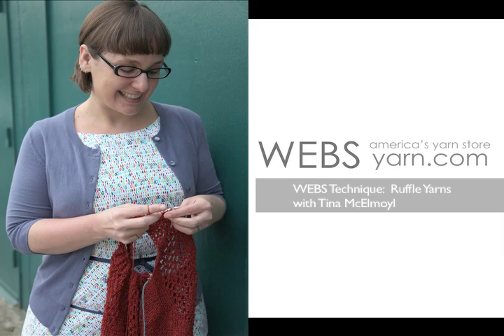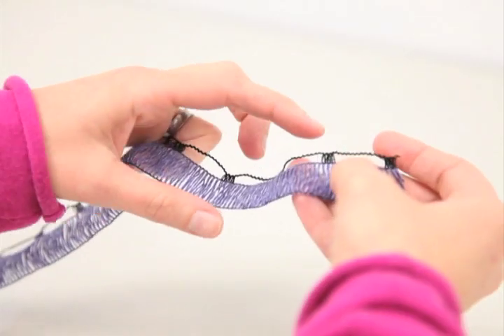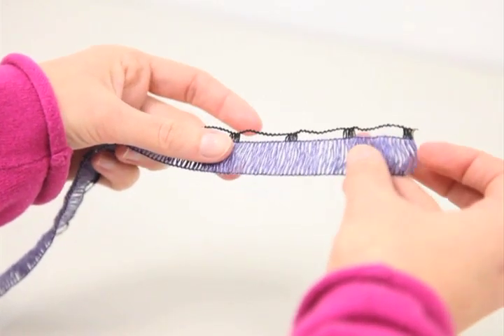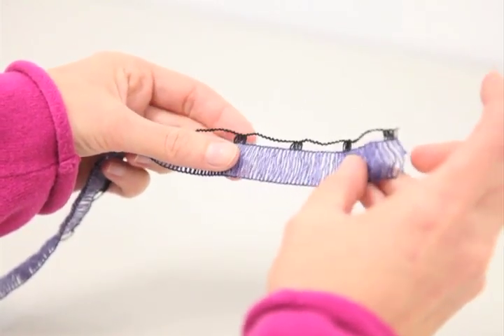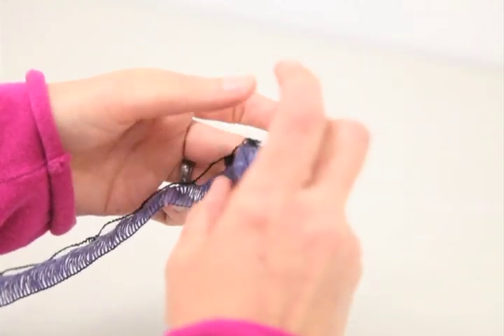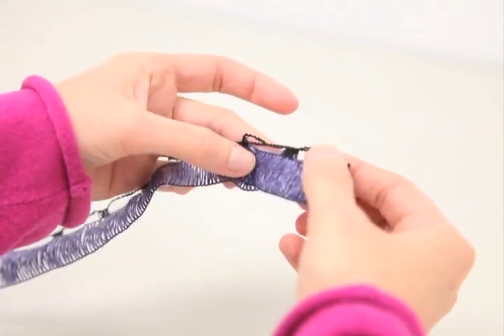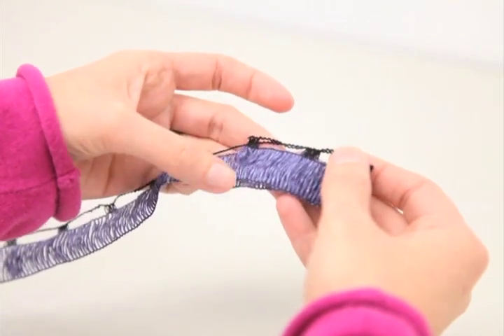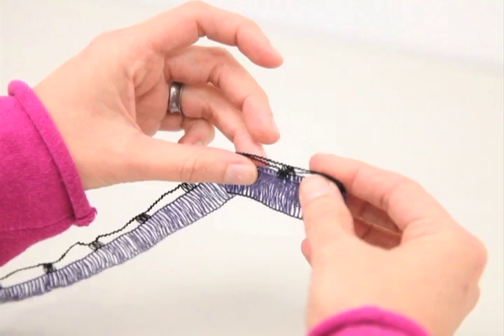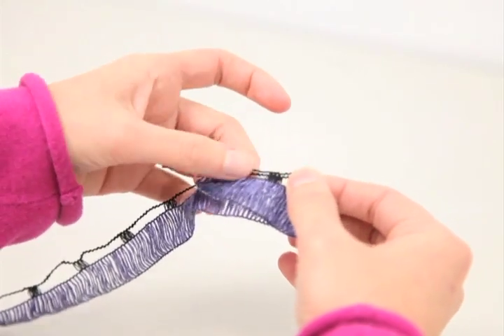To cast on with a ruffle yarn that has a railroad structure or an open box structure at the edge of the yarn, the first thing you want to do — because there's a little bit of a rough edge — is to fold over these first two boxes so that they overlap the second two boxes. That will tuck the edge of your yarn away into your project, and then just treat those as if they were one stitch each.